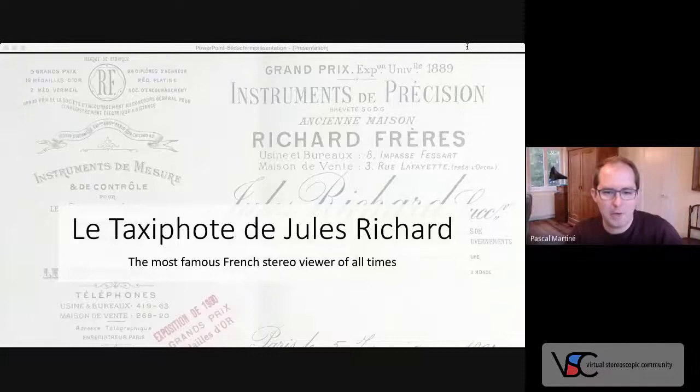I'm going to talk about Le Taxifote, a famous French viewer of the early 20th century. Before I start, I'd like to tell you something about the pictures I'm going to show. If not otherwise stated, all pictures show pieces of my personal collection. I'm also thankful that Sébastien Le Manil from antiquephoto.com provided me with some photos, as well as Thomas Asch, who is here today.